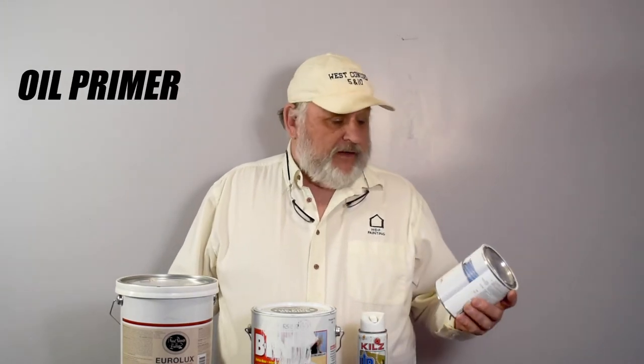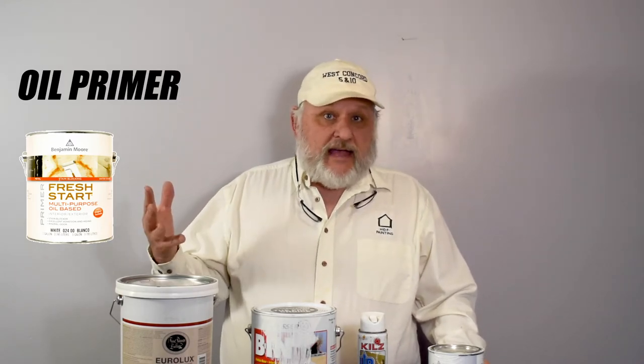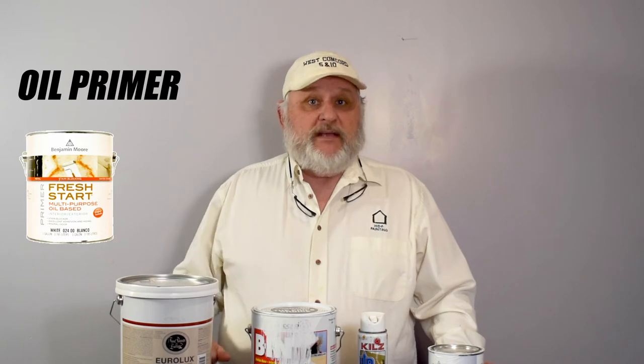The Fine Paints of Europe Uni Primer — you can use it interior and exterior, it's a great product. Next, we have the oil primers. Right here, we have a can of Fresh Start Benjamin Moore Oil Primer. The nice thing about the oil primers is they will seal any tanning bleeds, like on red cedar shingles or red cedar clapboards. You have to use an oil-based primer. The little disadvantage is they do smell and you have to clean them up with mineral spirits, but they're very effective with sealing any tanning bleed from a product.